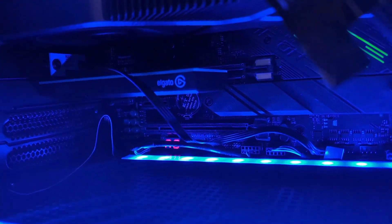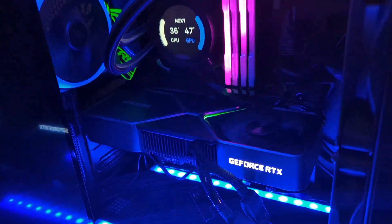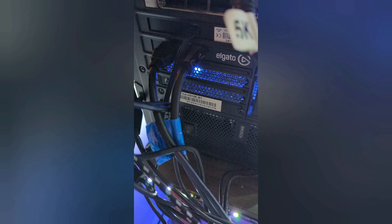Next, you'll install the Elgato 4K 60 Pro. It's very simple — it's like installing a graphics card. They have detailed instructions in the box, so follow those. Once installed, connect both HDMI cables to the capture card inserted in your PC. The left HDMI in goes into your PS5, and the right HDMI out goes into your monitor of choice.